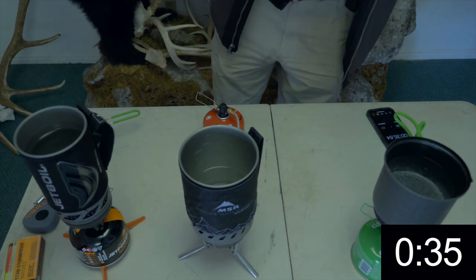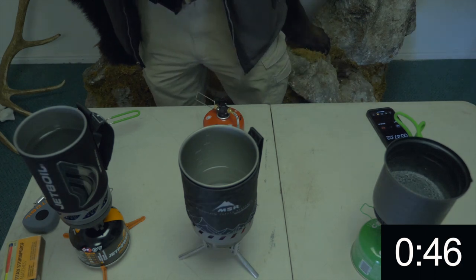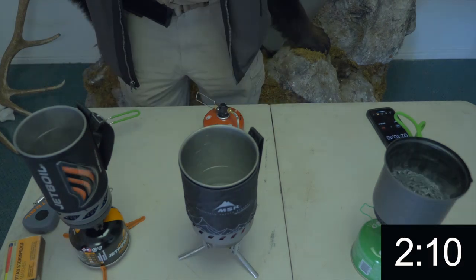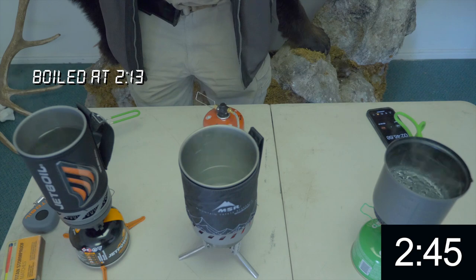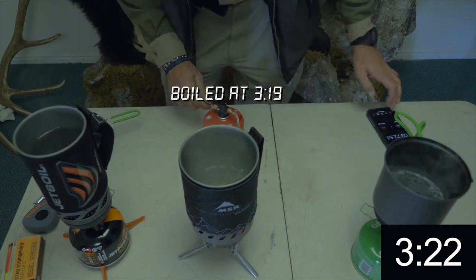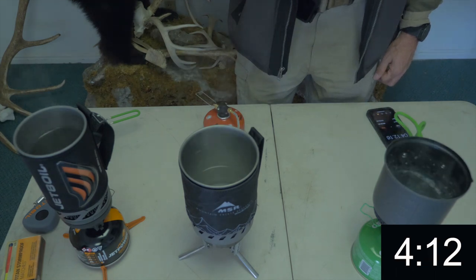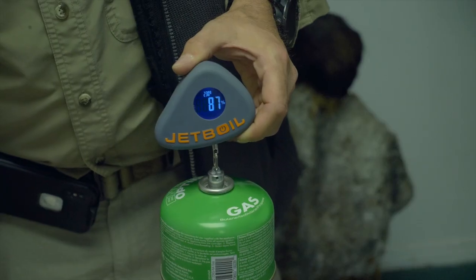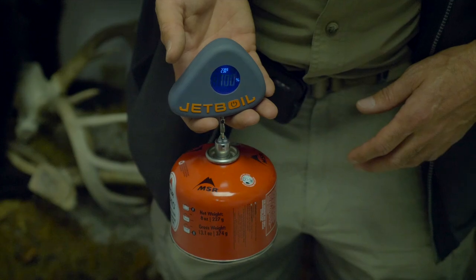The Optimus was the first one to get bubbles and it started at around 35 seconds. At 45 seconds we have bubbles in all three pots and the Jetboil is approaching a boiling temperature. We get a full boil on the Jetboil at 2 minutes and 13 seconds. At 3 minutes and 19 seconds, we've got a soft boil on the Optimus but a full boil on the MSR. At 4 minutes and 15 seconds, we've got a rolling boil on the Optimus. After all our tests, the gas in the Optimus was at 87%, the Jetboil was at 90%, and the MSR still showed 100%, making it by far the most efficient of the stoves.